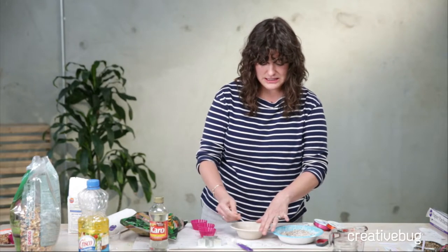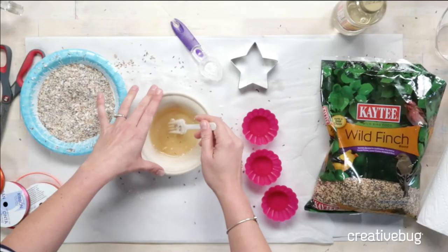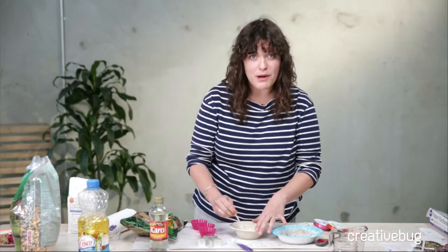When you're done with these, make sure you add a post-it note that says 'Don't eat me, I'm not granola — I'm bird treats.'